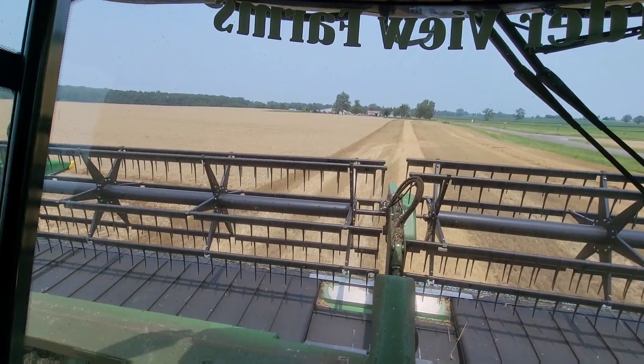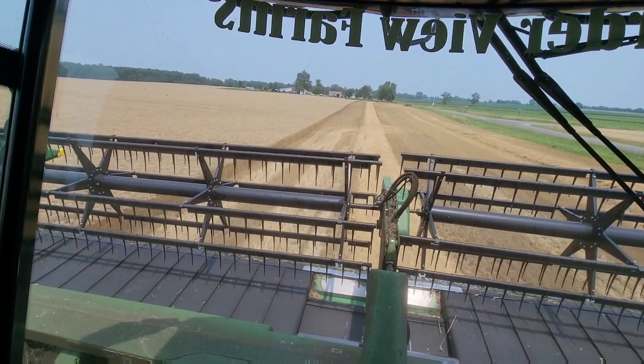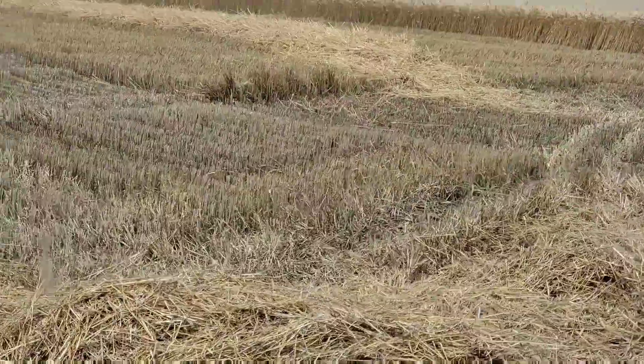We're going to let Dad and Brock combine up here and go get some beans planted. So, this is a whole new thing for us — we've never used an air seeder before. We've got to figure that out, check our depth, and make sure everything is planting right. Also, I get to use the 8300 for some field work, which is not very common — a little throwback nostalgia.